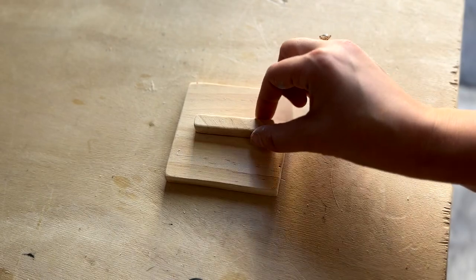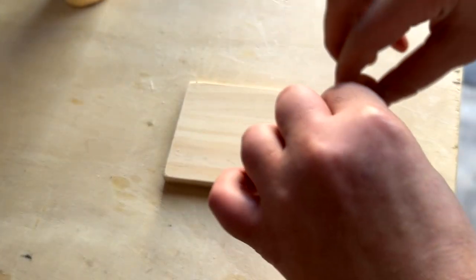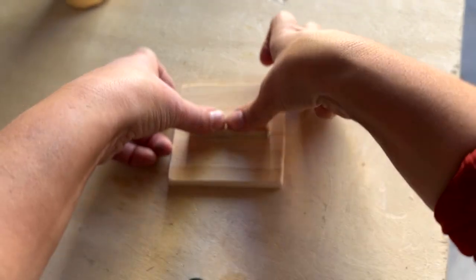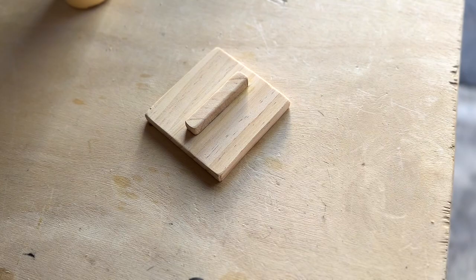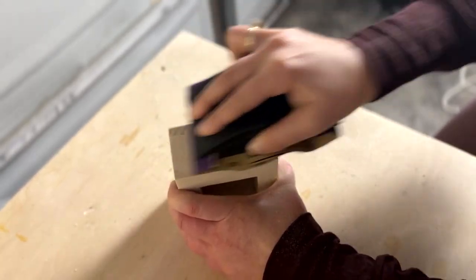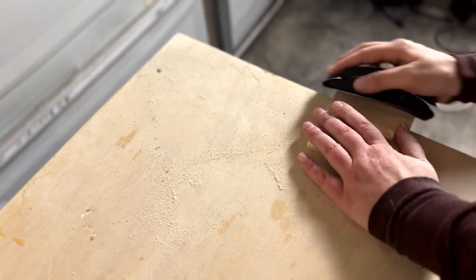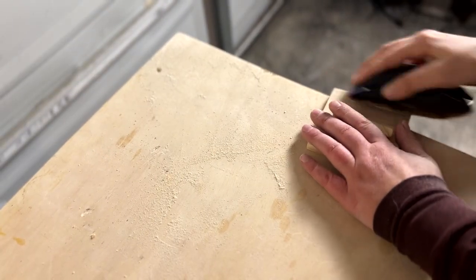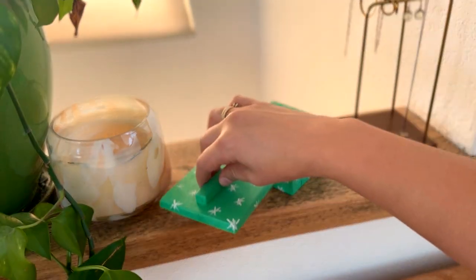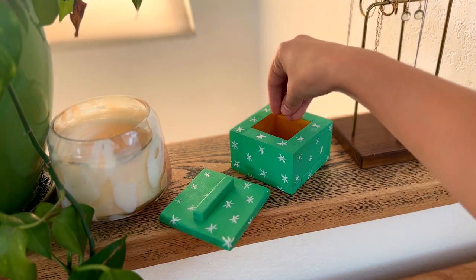While that was drying I cut out another piece for the top and found a tiny little scrap piece that I thought would make a nice little handle. Once the lid and bottom were completely dry I sanded them down to remove any rough edges. I thought this would actually look nice painted so I went ahead and used some acrylic paint to give it a fun look. I think I'm going to gift this cute little jewelry box to my sister.